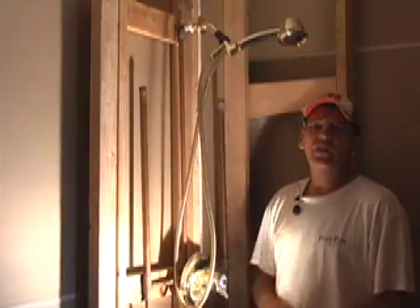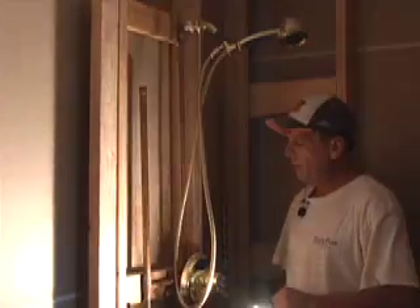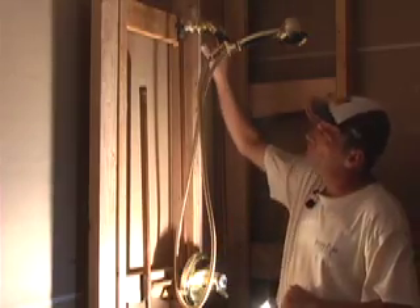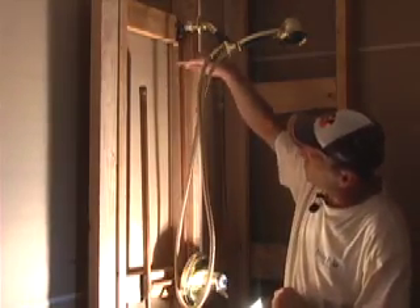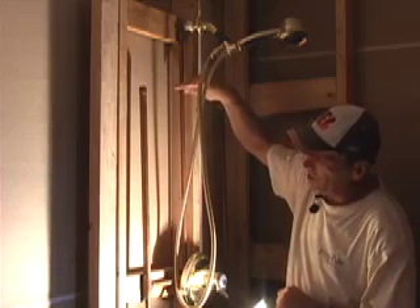Sorry about the lighting, we're kind of in a tight spot here. But what we have here is your shower valve, your shower head, your hot and cold water come up and divert over to this pipe that goes up from the shower valve.